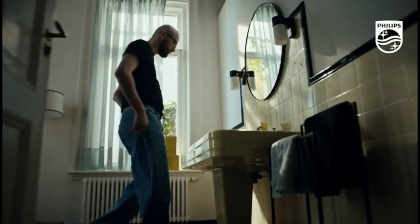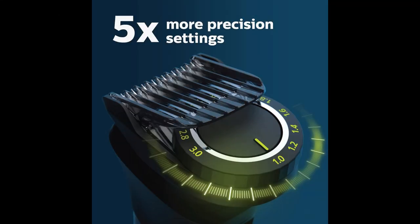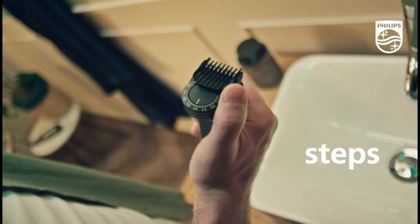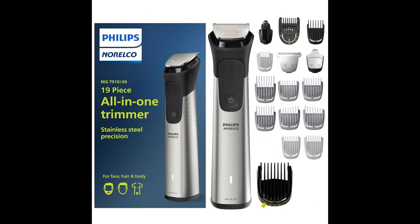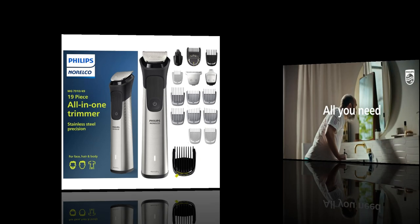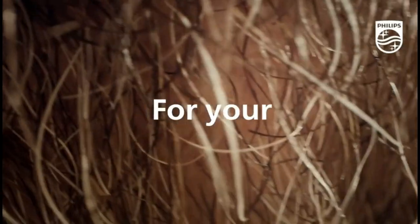Philips Norelco Multigroom Series 7000, Men's Grooming Kit with Trimmer for Beard, Head, Hair, Body, Groin, and Face. No Blade Oil Needed. MG7910/49. The Philips Norelco Multigroom 7000 provides stainless steel precision with 19 tools and accessories for a perfect beard, hair, and body trim.